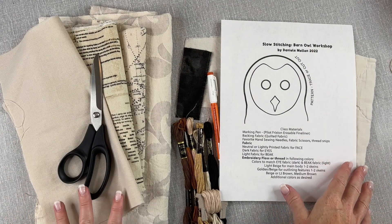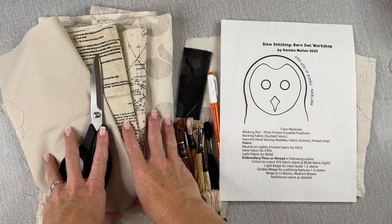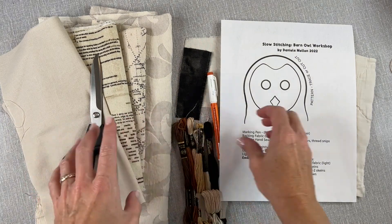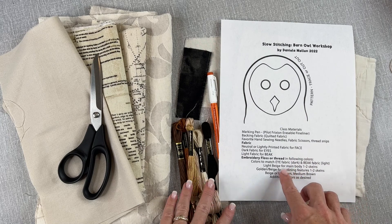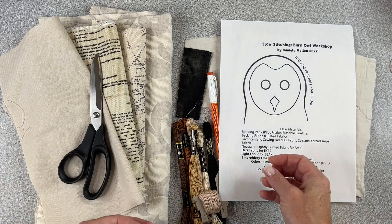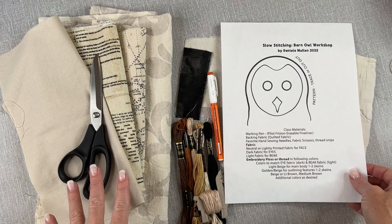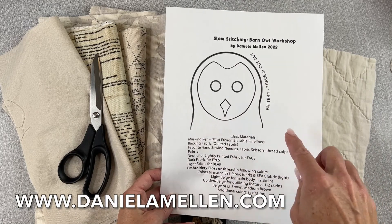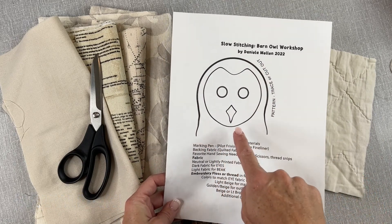To start our barn owl, just gather your supplies. I chose fabric for the base of the face. I have my embroidery floss and the colors are listed here in general terms — you want a beige and an off-white, a medium brown, a darker brown. There are a couple of key colors to consider. You can download your template first and that has the entire list of supplies as well as the pattern.